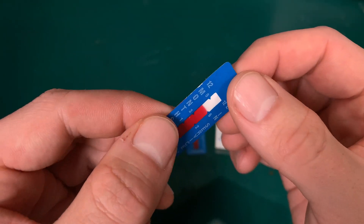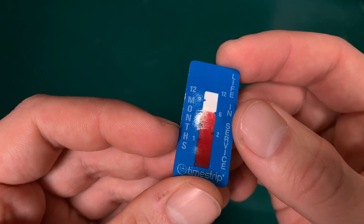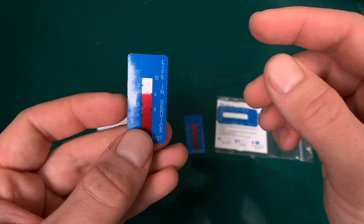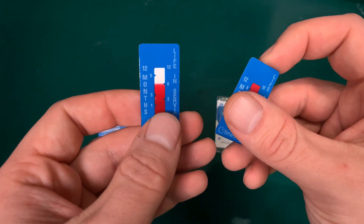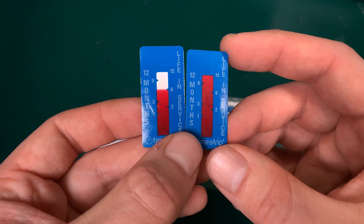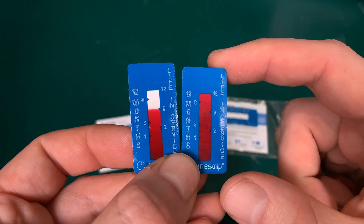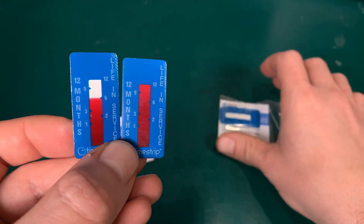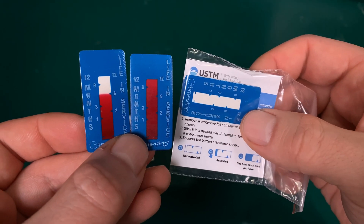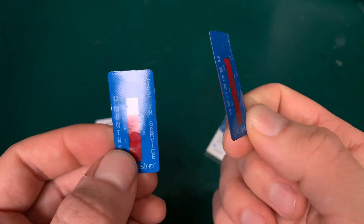This is how it looks like — it's just a piece of plastic. I believe it's using a capillary effect and I'm going to show you how to activate one of these. I was waiting with the video so I could get one that is fully expired, one that is in half, and one that is brand new. This is why I was waiting to show you this.